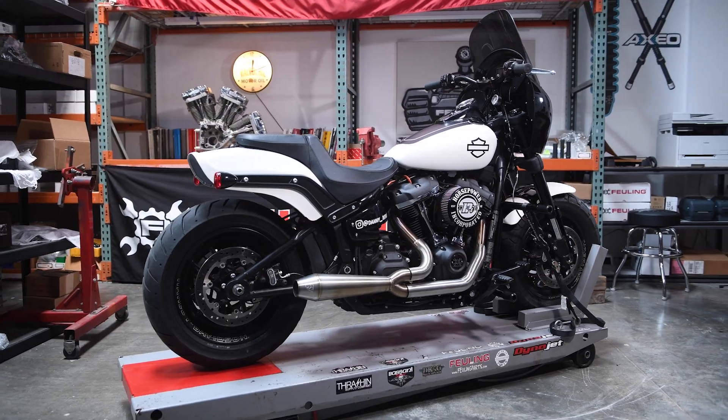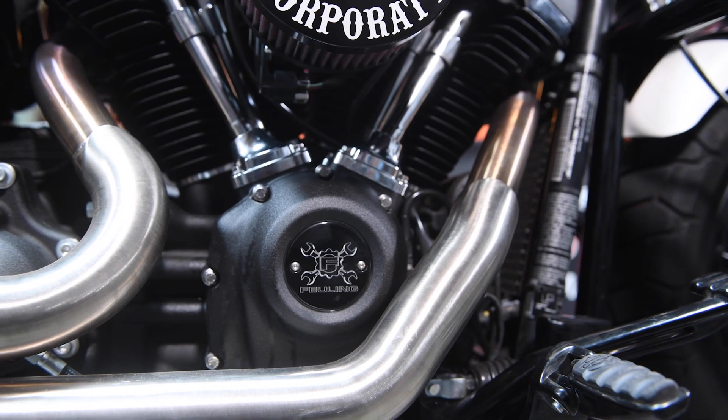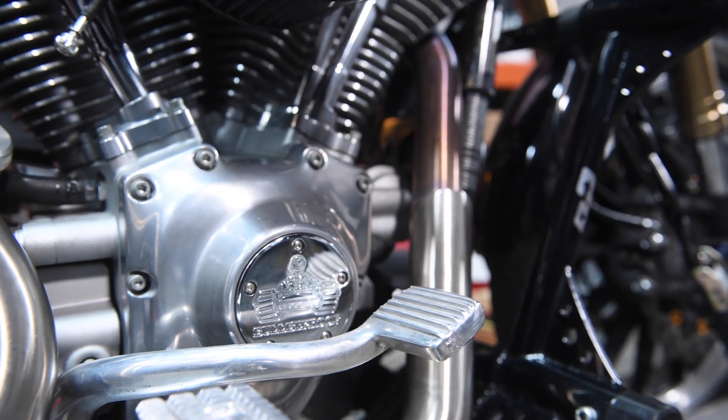What I've done to the motor is a Feuling HP Plus cam chest kit. My other bike is a 2003 Dyna — it also has the Feuling HP Plus cam chest kit in it with their 543 cam.